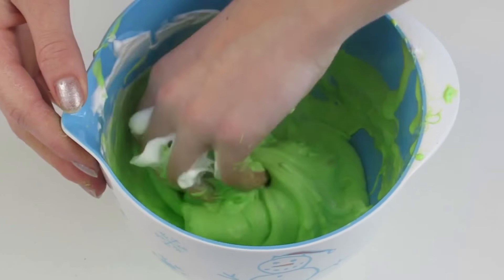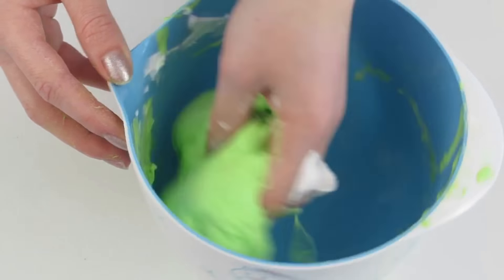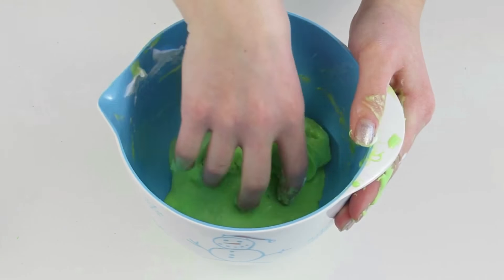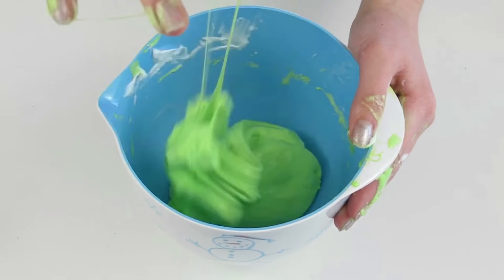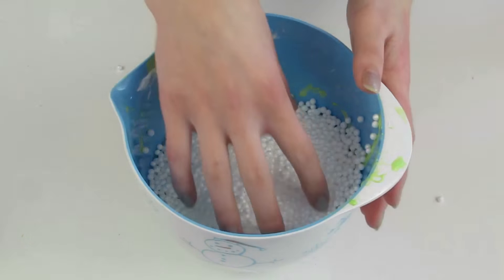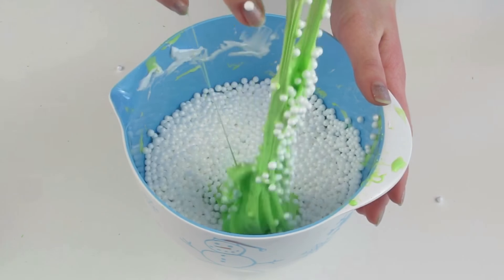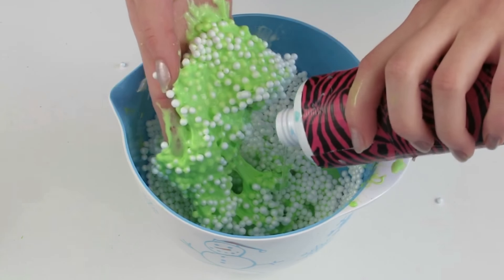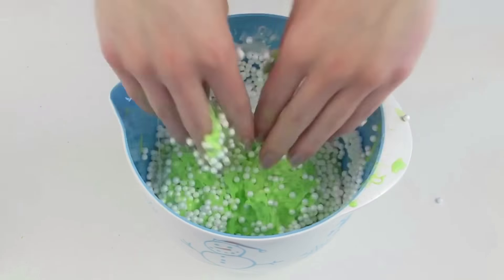You will need borax for this, not eye contact solution — I want to make that very clear. You want your slime a little bit sticky so the beads stick in it. I added a little bit of shaving cream and then started to knead it all together. It started to peel off the sides so I thought it was ready, so I kneaded it a whole bunch more before adding any beads. Then I added all the big beads in and started to mix, but the slime was so sticky, so I added some more borax, mixed that all together, and it was the perfect slime ever.